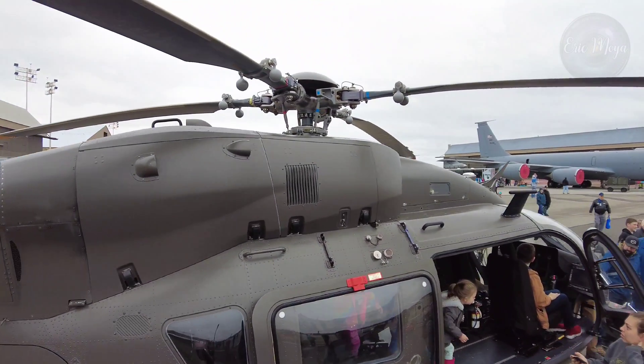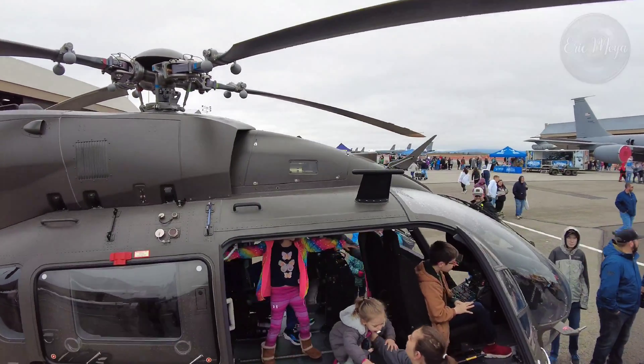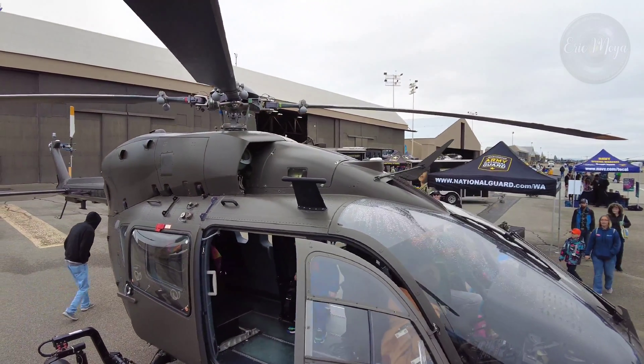Maximum speed: 133 knots. Cruise speed: 78 knots. Range: 370 nautical miles. Service ceiling: 13,182 feet.